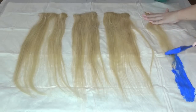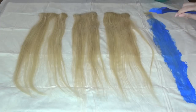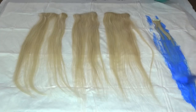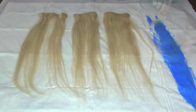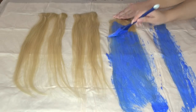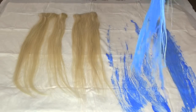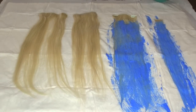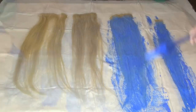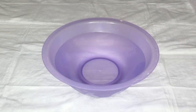I'm starting from the bottom and working my way up. Then I'm going to take the extension and flip it so I can apply it on the bottom side as well. I left my extensions like this for 40 minutes before I washed off the bleach.